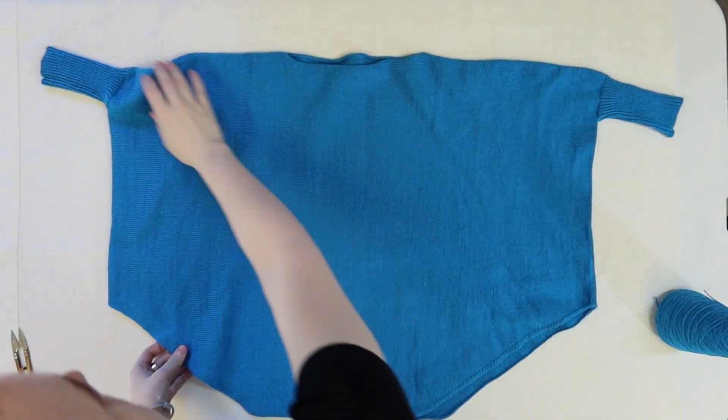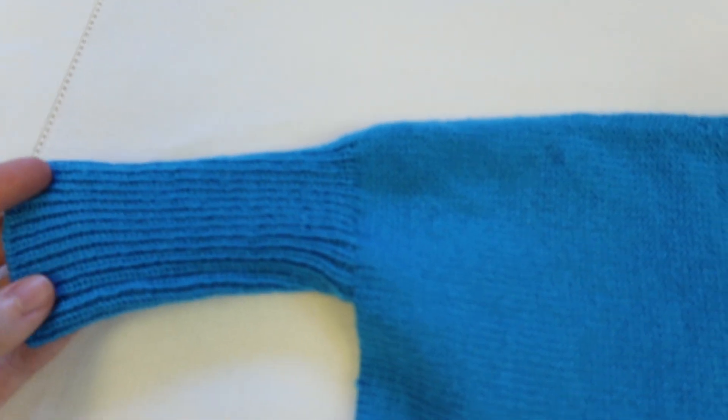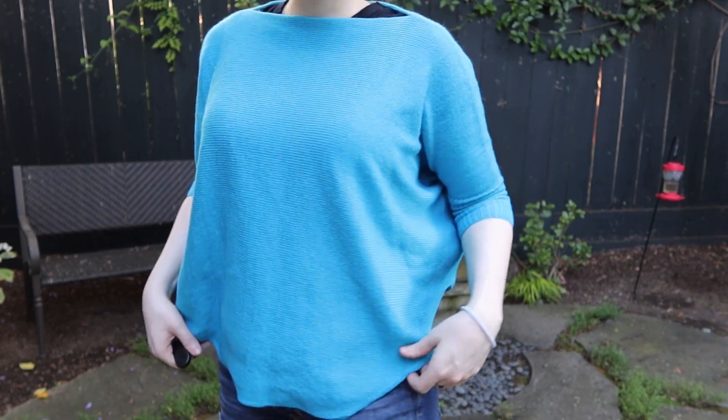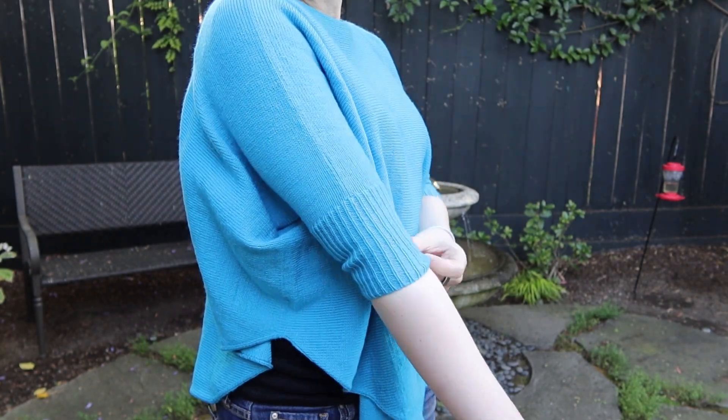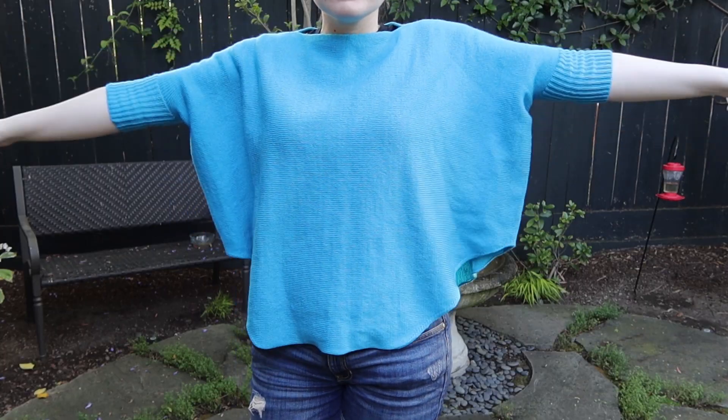My grandma requested a swancho. A swancho is a poncho with sleeves. Most of these patterns are one size fits all, but my grandma is tiny and needs some modifications, so I drafted a pattern generator. This video is a tutorial for the swancho.